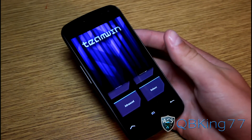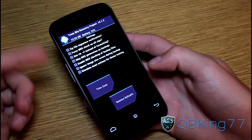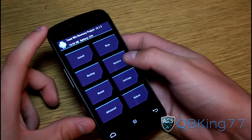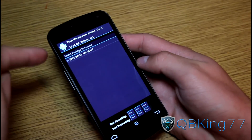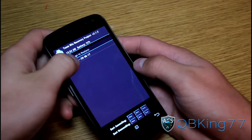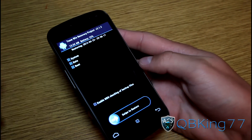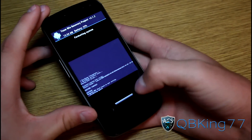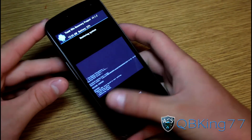Alright, as you can see, I am now in Team Win Recovery. So what we need to do — I don't know why it took me into settings, but anyway — what we need to do is go ahead and press the restore button right here. Press restore, and then we have a package here that we need to restore. So select this package. We have our system, data, and boot backed up. So we are going to swipe to restore, and what it's going to do is format everything for us, so we don't need to wipe anything before doing this.